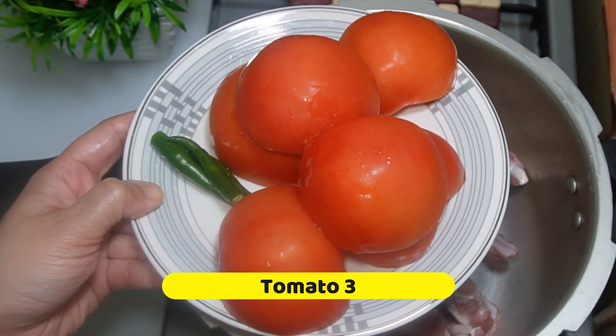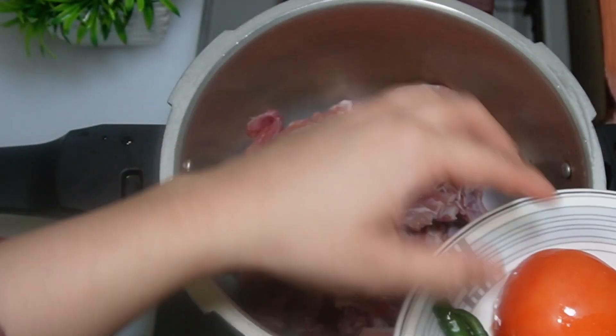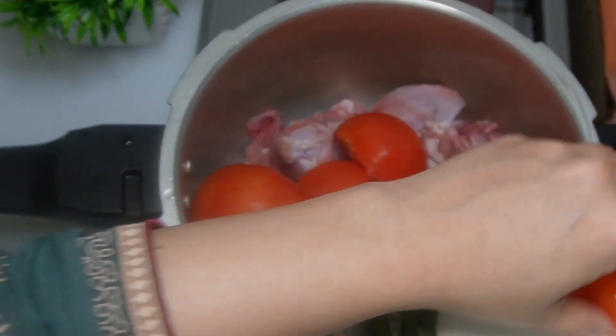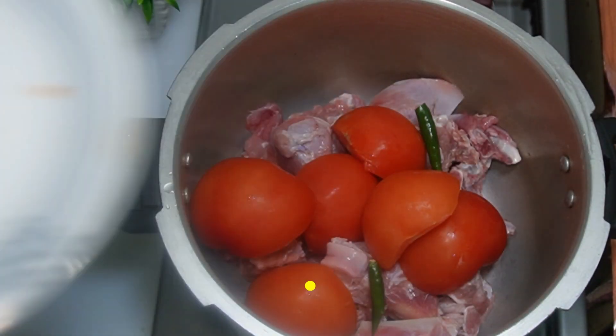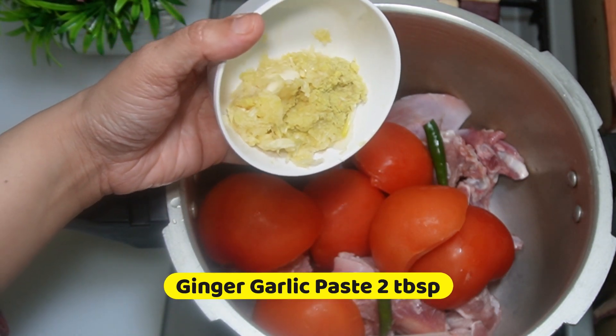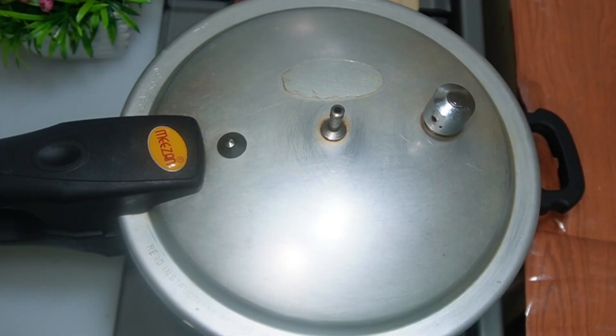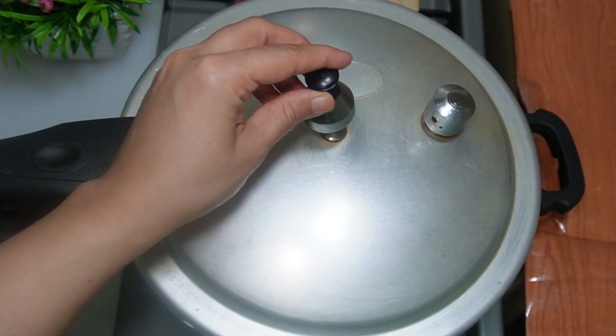Add 3 large size tomatoes. If you have small tomatoes, add 4 medium size tomatoes. Add 3 green chilies, 1 tsp salt, 2 tbsp ginger garlic paste, and half cup of water. Cook the mutton for 10-12 minutes.